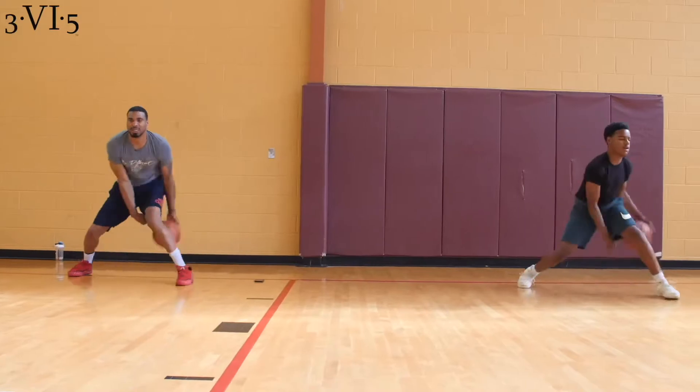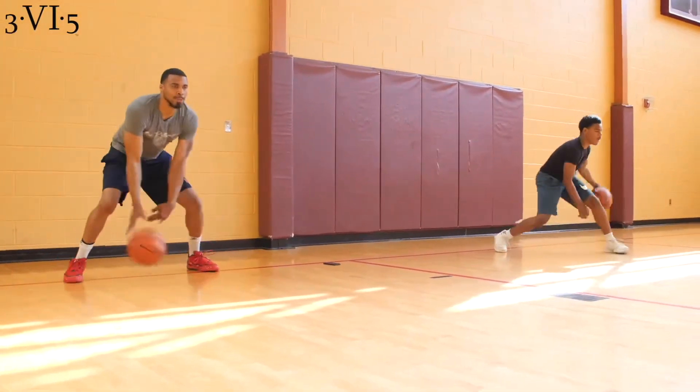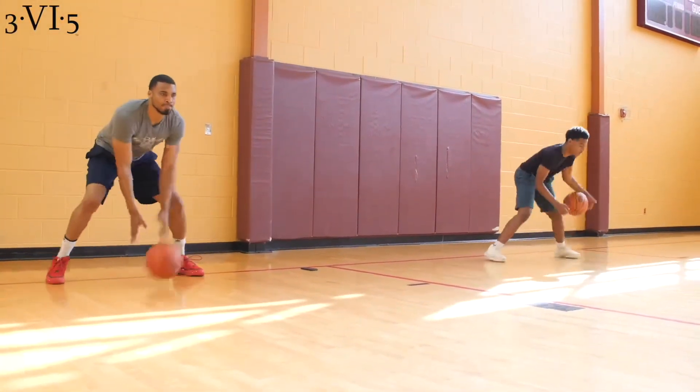Go. 1, 2, 3, 4, 5, 6, 7, 9, 10. Go. 1, 2, 3, 4, 5, 6, 8, 9, 10.